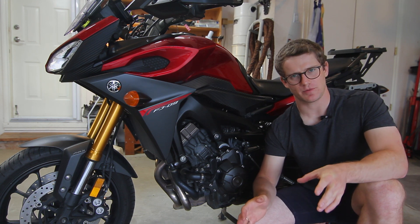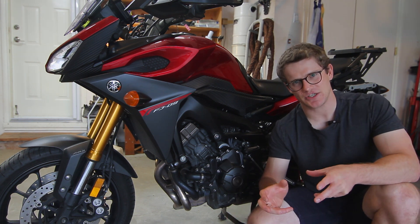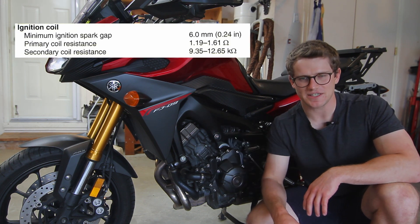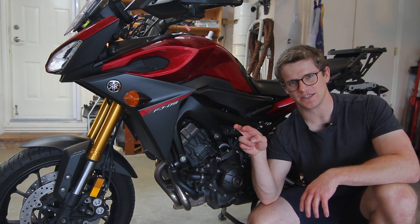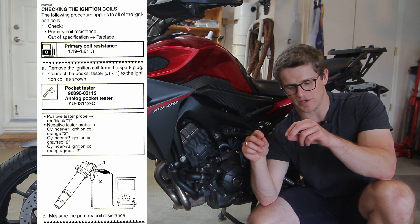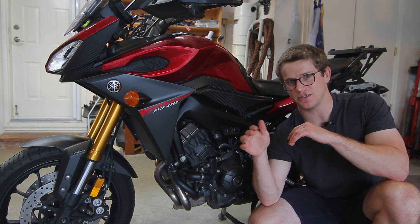Spark plugs should be replaced every 13,000 kilometers or 8,000 miles, so if you don't know when they were last changed, best to just change them. The next thing to check is the ignition coils, and if you're already in there for spark plugs you might as well check them. You can check the coils in two ways — on the primary side and the secondary. To check the primary, go to the top of the coil where the two pins are. Set your multimeter to a low resistance setting and put it across those two pins. They should measure 1.19 to 1.61 ohms — basically under two ohms, between one and two.